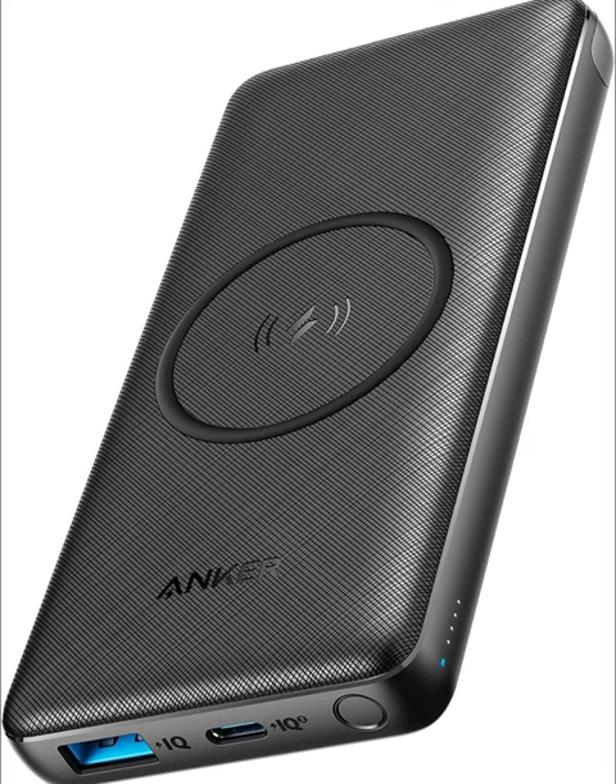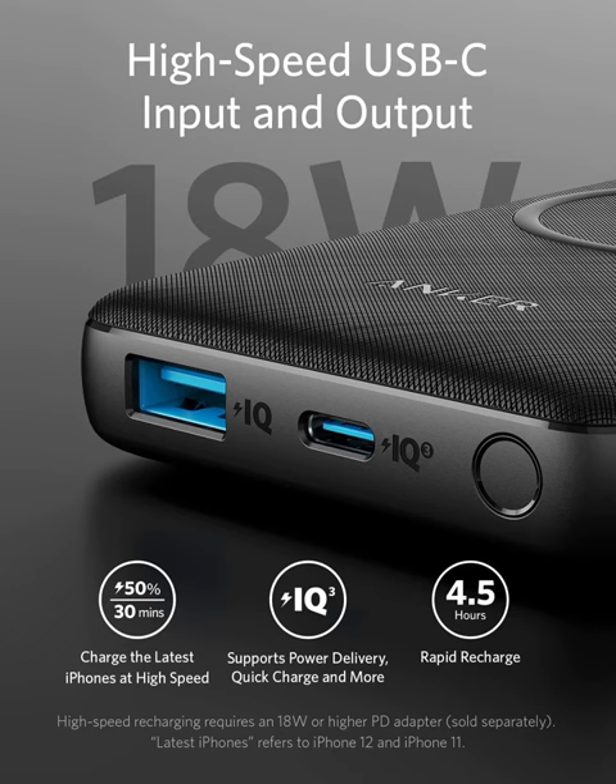Introducing the Anker PowerCore 3 10,000 mAh Wireless Portable Charger — the ultimate power solution for your modern lifestyle. With cutting-edge Qi-certified 10W wireless charging and 18W USB-C quick-charge technology, this powerhouse ensures you never run out of battery again, whether you're on the go or at home.